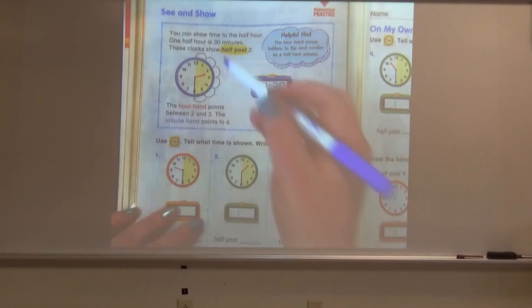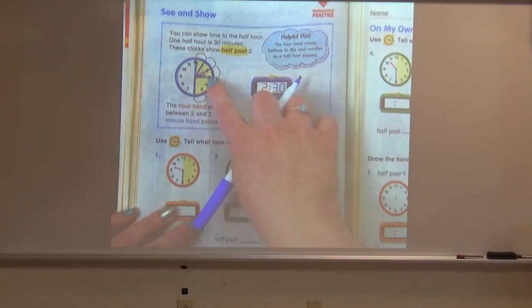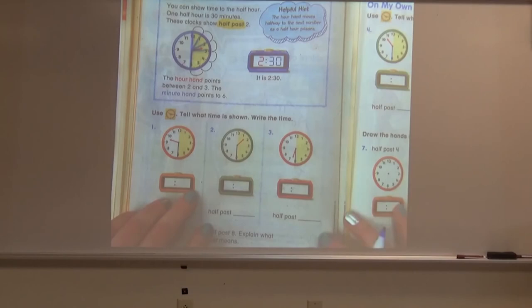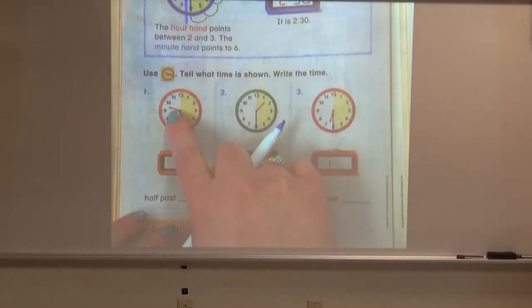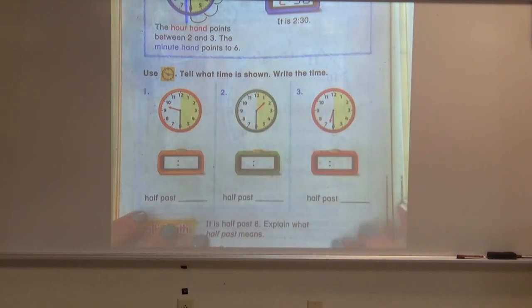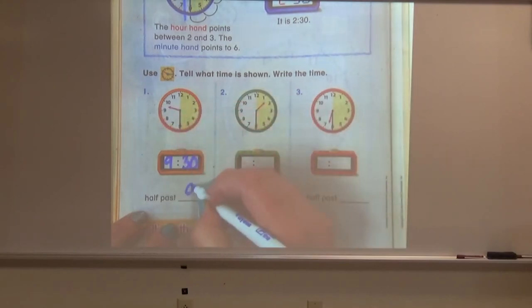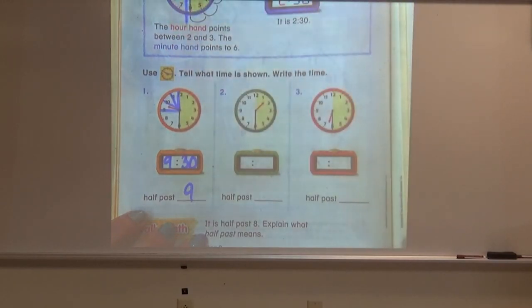If it helps you when doing this, draw your lines on your clock and make your rooms — then you can still see that the hour hand is between the two and three but in the two room. Let's try some examples at the bottom. Let's look at our orange clock. Our hour hand is between the nine and ten, and our minute hand is pointing directly to the six. What time is this clock showing? If you said 9:30, or half past nine, you are correct. Our hour hand is between the nine and ten, so we know the hour is nine because it's still in the nine room.